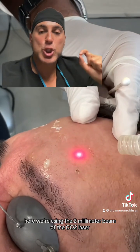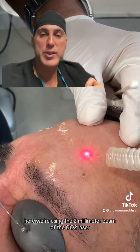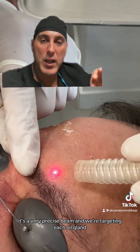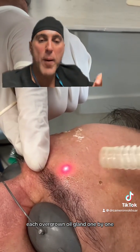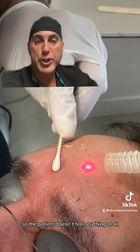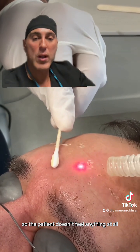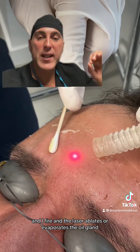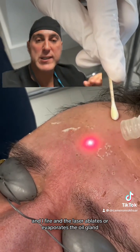Here we're using the two millimeter beam of the CO2 laser. It's a very precise beam and we're targeting each overgrown oil gland one by one. We've numbed the patient with a numbing cream so the patient doesn't feel anything at all, and I point the laser and fire — the laser ablates or evaporates the oil gland.